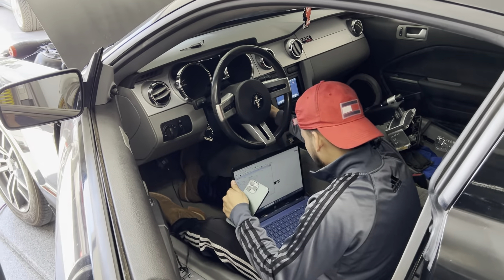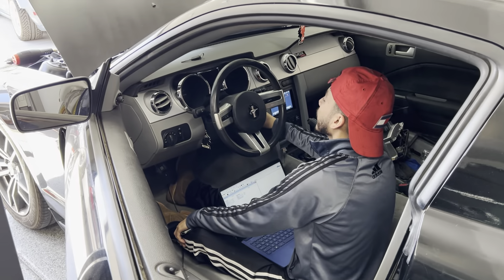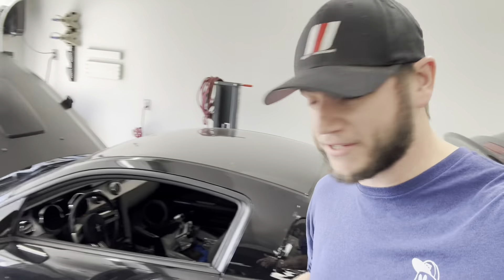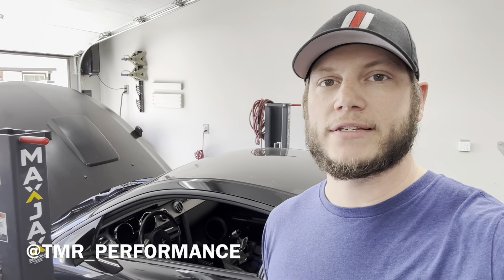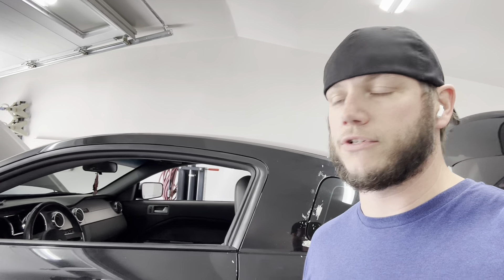We've got Tabo here from TMR Performance to do the PATS delete on this 06 so we can get it on the road. He handles tuning and whatnot — LS, a bit of Mopar, and Fords. Any Phoenix Valley area guys on the west side needing PATS deleted, he's the guy. It was super fast. Then we tried putting it in gear while running and it was grinding — kept pumping the pedal and eventually got it into gear. Now rolling through the gears in the air.